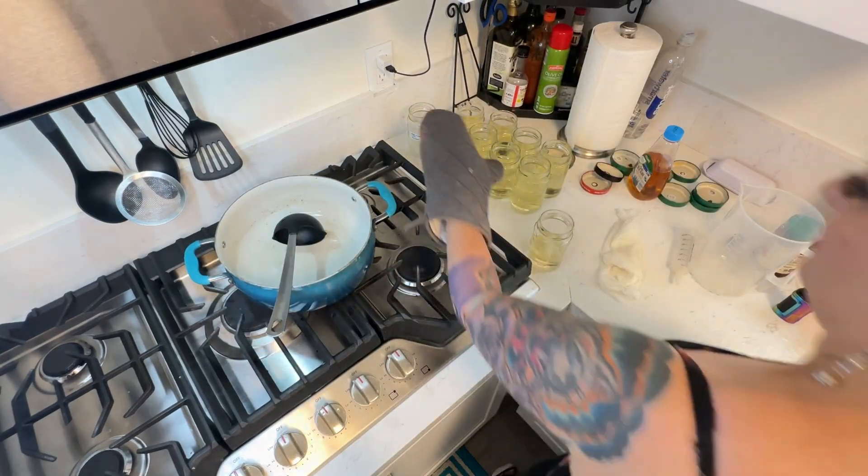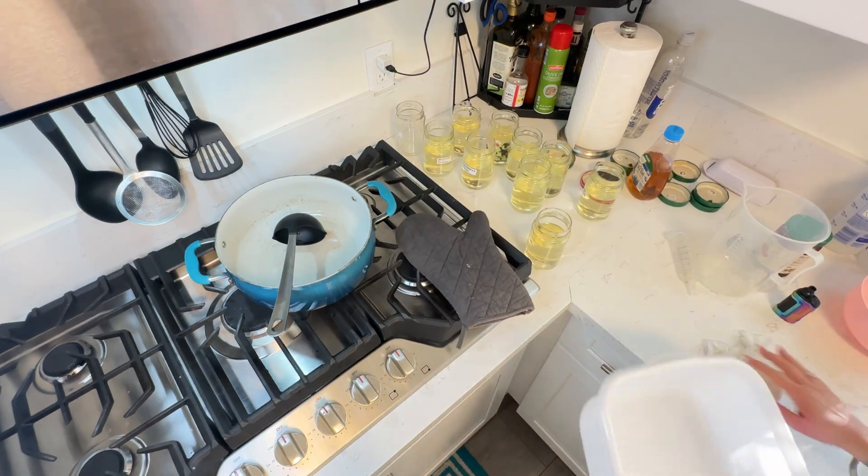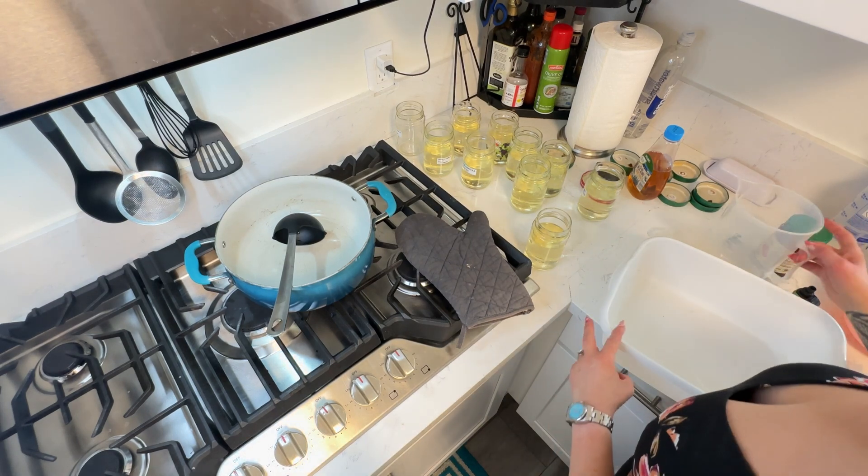When handling your jars be extremely careful because they are hot — they're filled with boiling water. Okay so I'm going to go ahead and put the lids on my jars now.